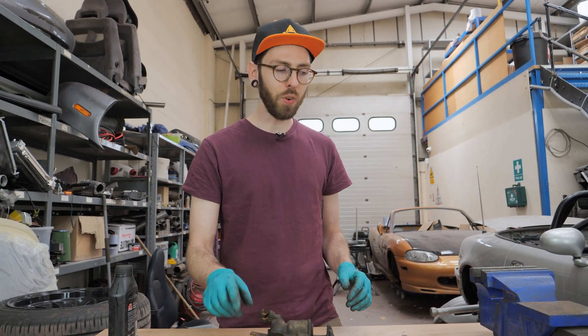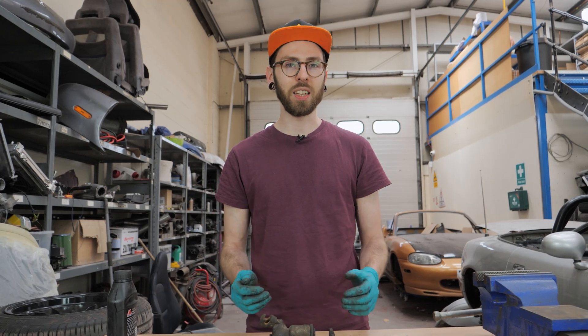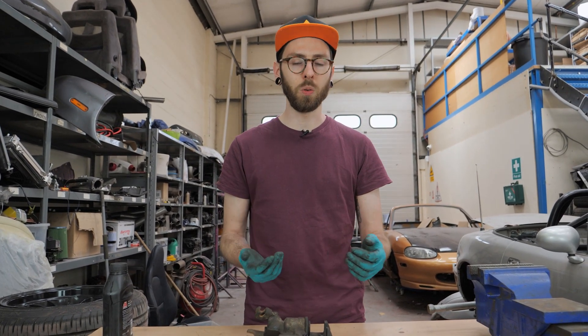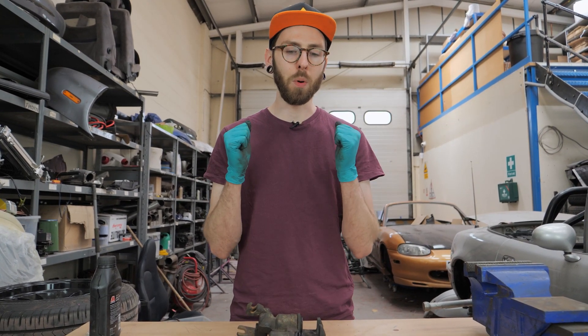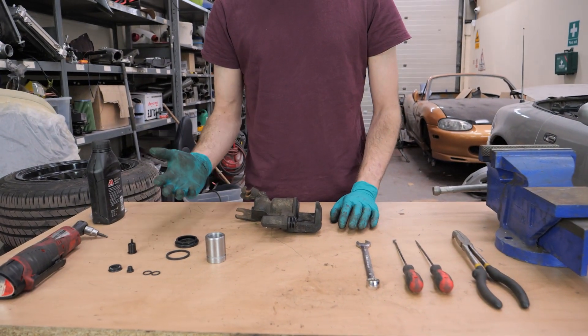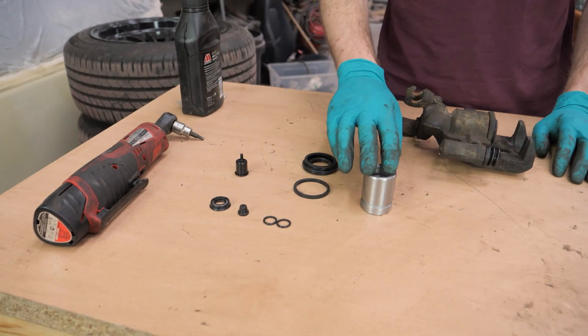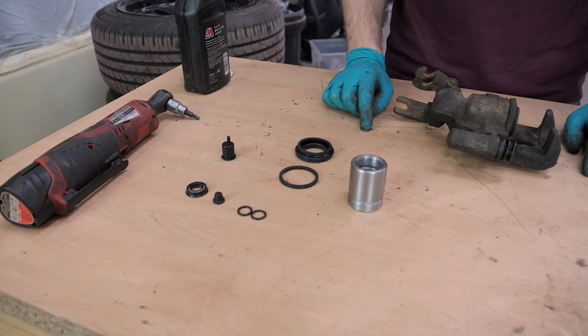Because I am reusing pistons, I actually got my front caliper, held the piston in the vice, then knocked it with a rubber mallet and worked it backwards and forwards until the whole caliper came off the piston — so that's another way of doing it. Because I am replacing my pistons, I've got a brand new piston. The ones in mine were corroded, so I've chosen to replace those.